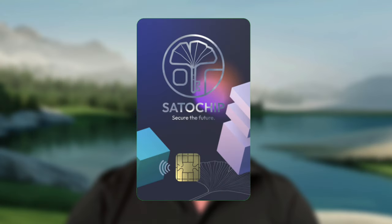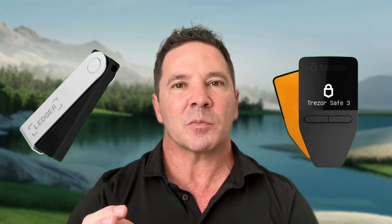So what is the Satochip cryptocurrency hardware wallet? It's a crypto hardware wallet in a credit card size form factor. Unlike traditional hardware wallets like the Ledger or the Trezor, it uses proven smart card technology.